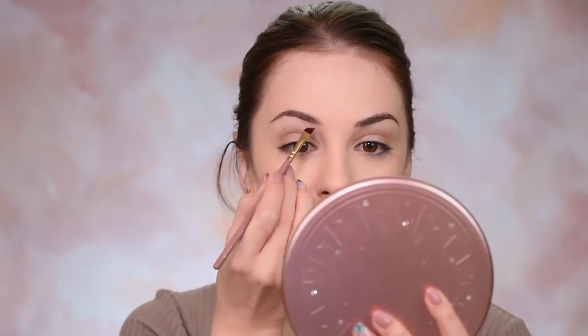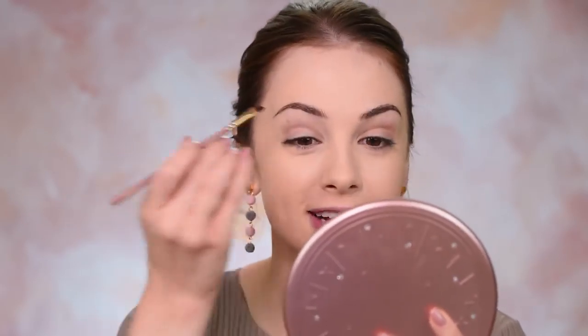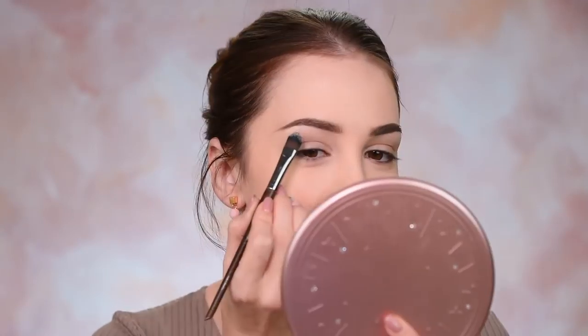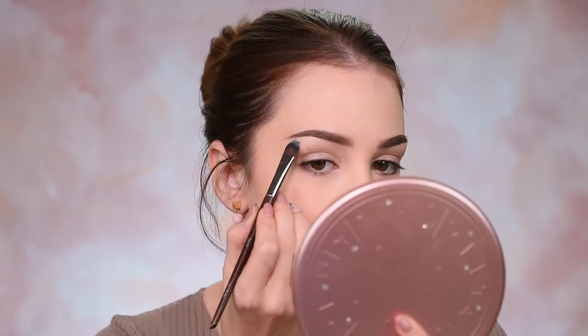Now I just brushed my brows with the Brow Voo by Benefit. And now I'm going to fill them in with Anastasia Beverly Hills Deep Brow Pomade in the shade Medium Brown. I'm going to have a link in the description box to a recent video I did about eyebrows — I put a ton of information there on how to use different products and how to fill in your brows. I'm cleaning up my brows with some cream concealer so that the shape is more defined.